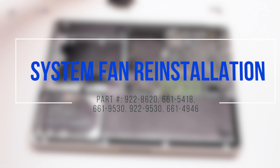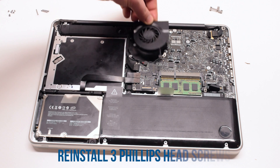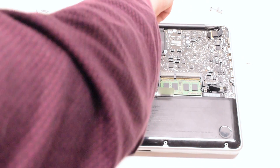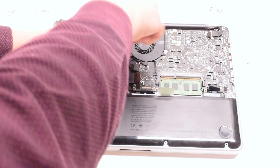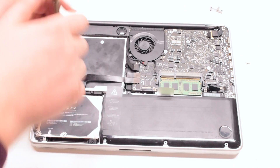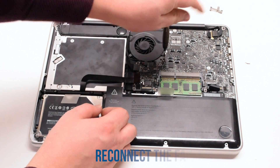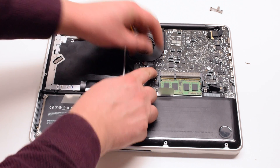System fan reinstallation. After you have transferred the screws from the old fan, place it back into its socket. Secure the fan with 3 Phillips head screws. Now you can reconnect the fan to the logic board.